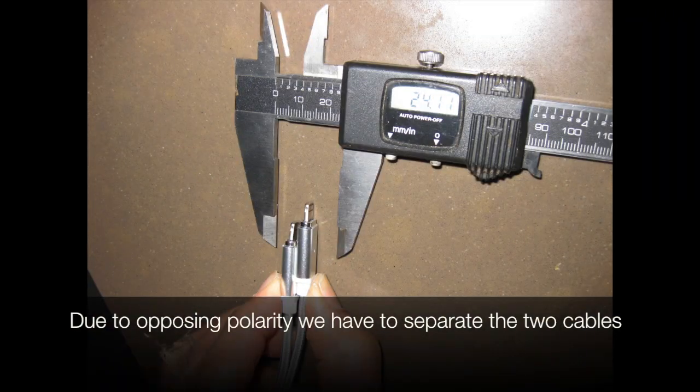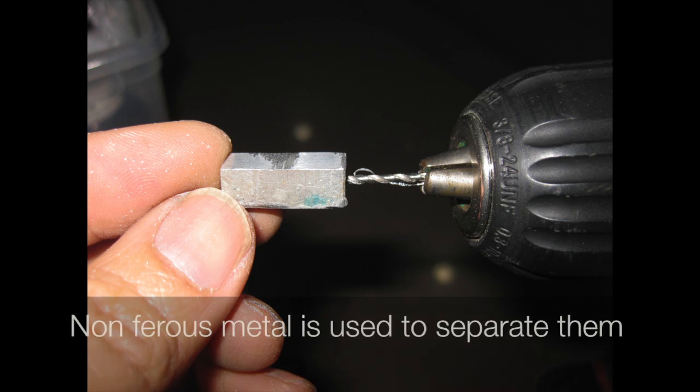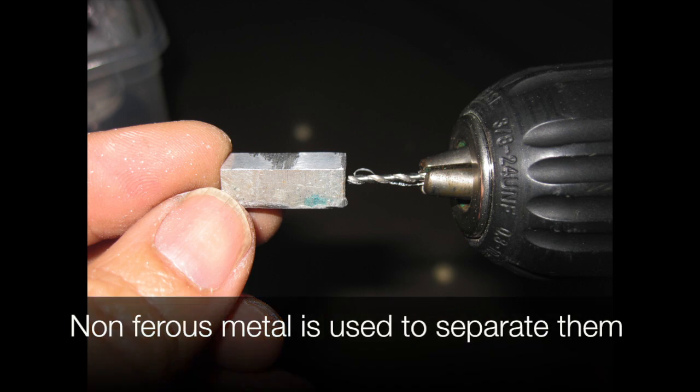Due to opposing polarity we have to separate the two cables. Non-ferrous metal is used to separate them.